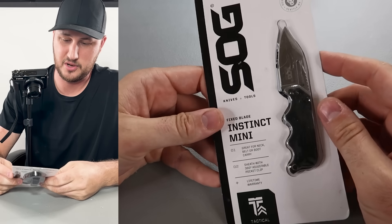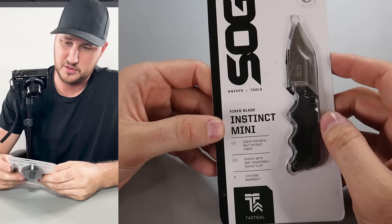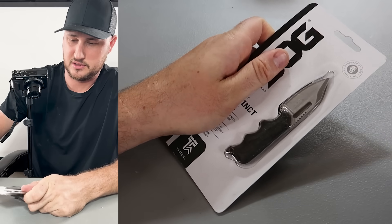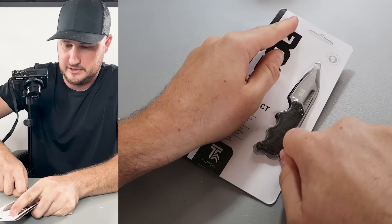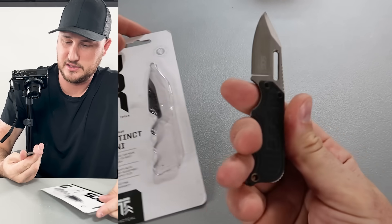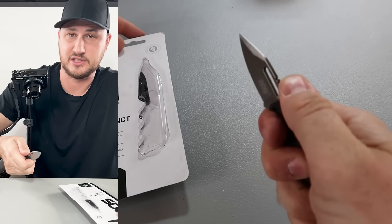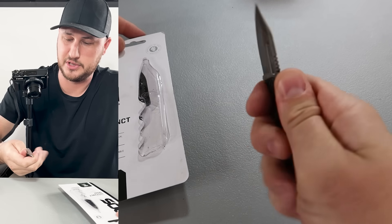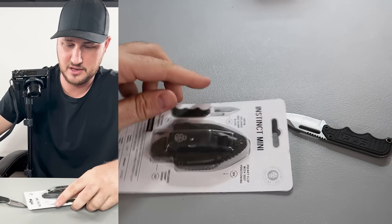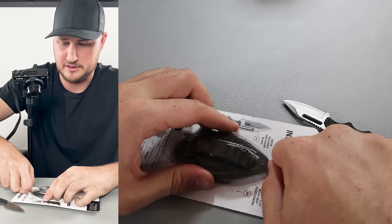Looks like today is going to be a whole SOG video. Here's the SOG Fixed Blade Instinct Mini — a beautiful little knife, super tiny. Let's open it up. Wow, that is truly mini. It has a three-finger grip and a top thumb holder. It does not slide at all — that is so cool. It comes with a little holder right here.